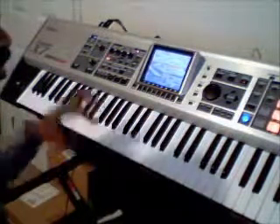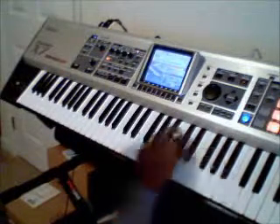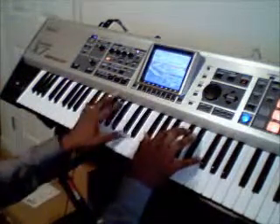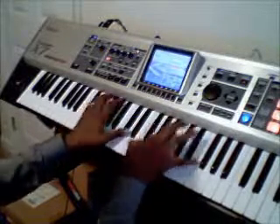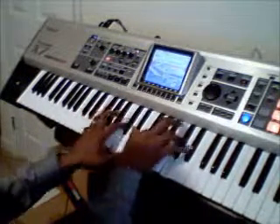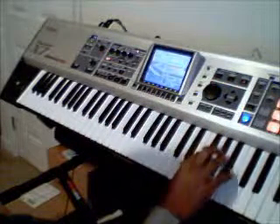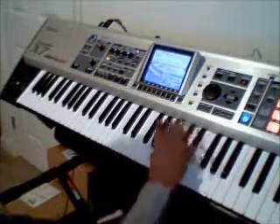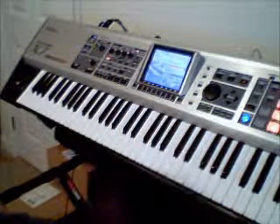Just really forcing my hands to do things they haven't been doing. Because really, my right hand used to do... And so I force my right hand now to do more. Stuff like that.